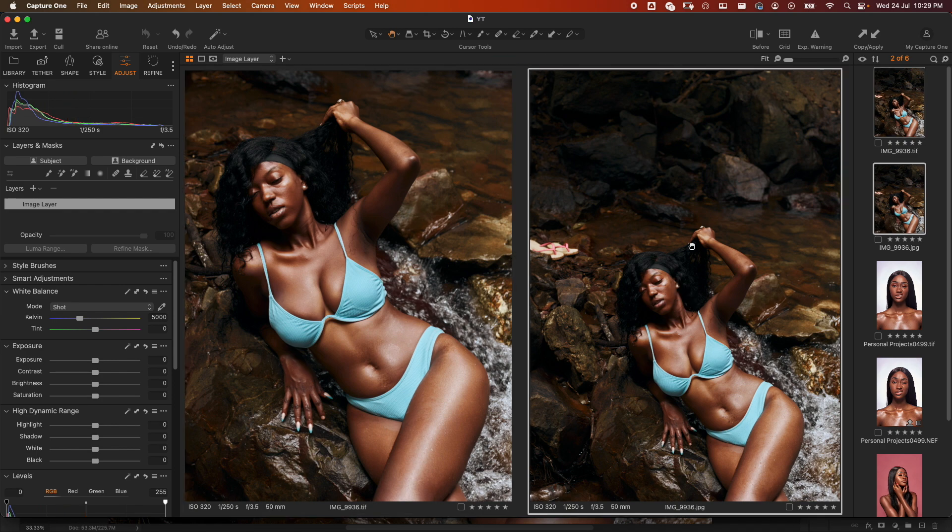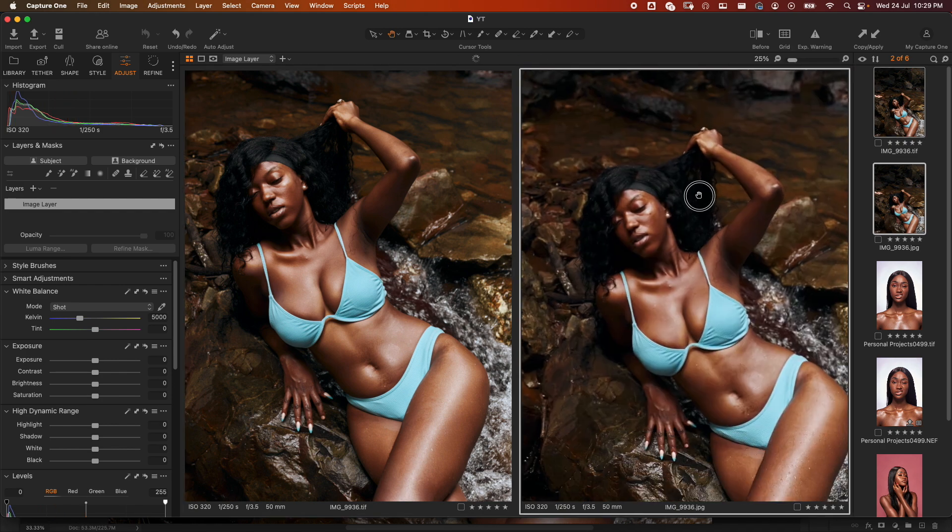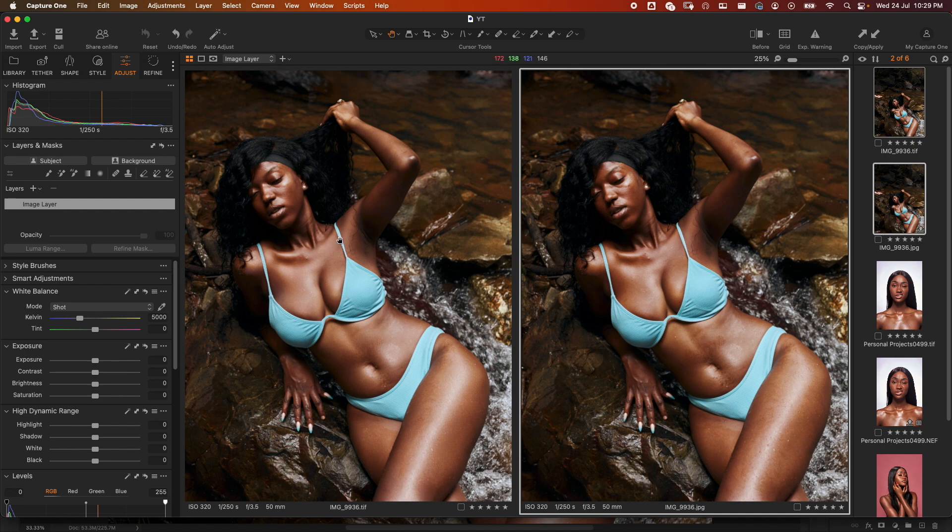At 25 percent zoom: after on the left, before on the right — you can see that AI did a very good job for us. Now that we've gone through this together, go ahead and get familiar with these plugins by downloading the panel using the link in the description of this video. Give this video a thumbs up and subscribe if it has been helpful to you.